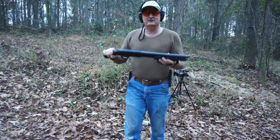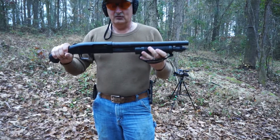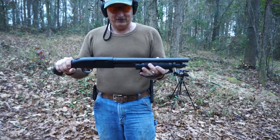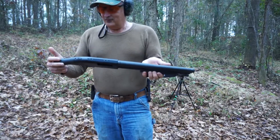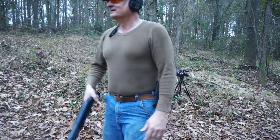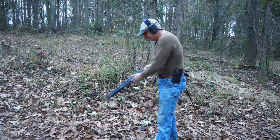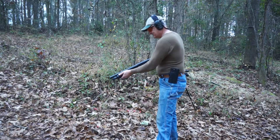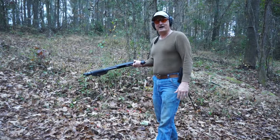I do not recommend the Shockwave one-handed firing, nor do I recommend the Shockwave using three-inch shells in it. That was number four. There's nothing to hold on to. That was crazy, it's not easy. Anyway, oh man. That was loud and it's powerful.